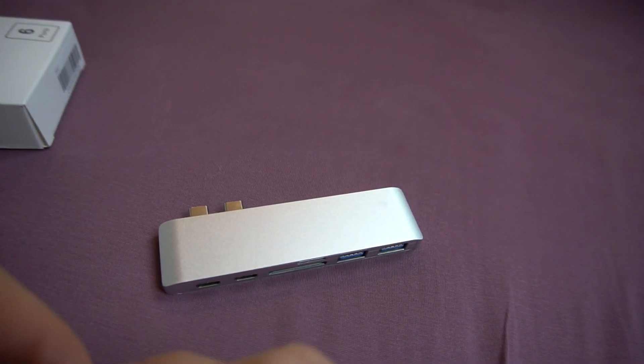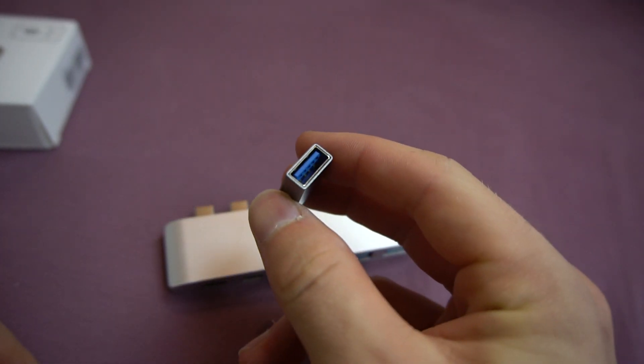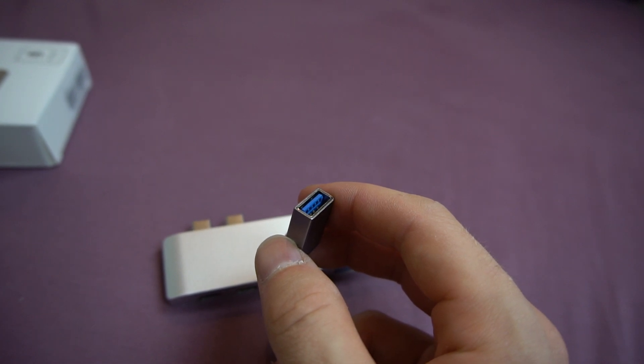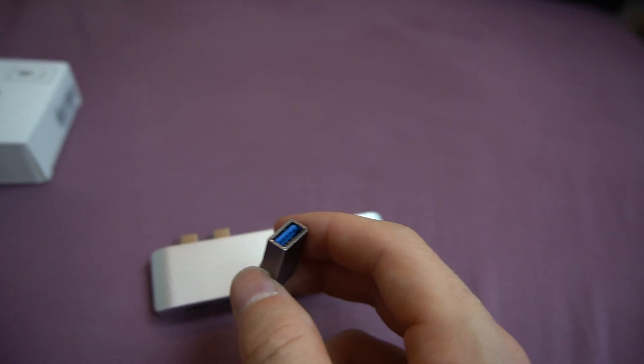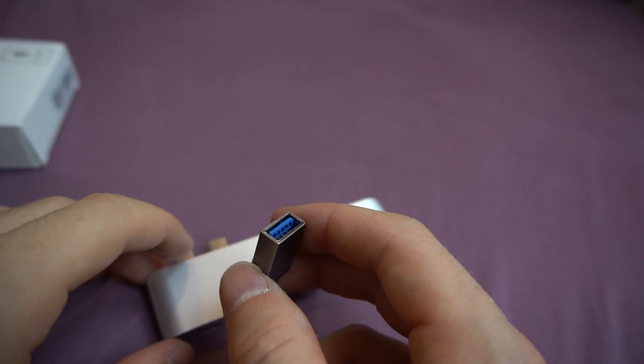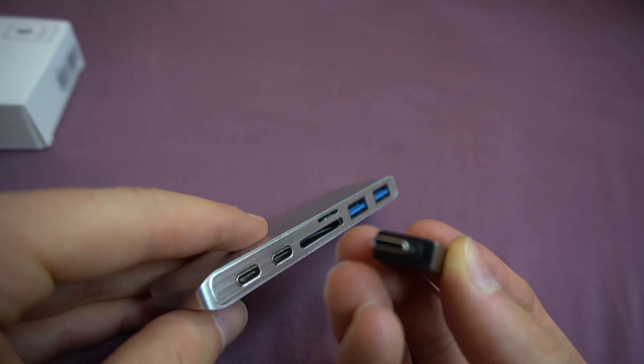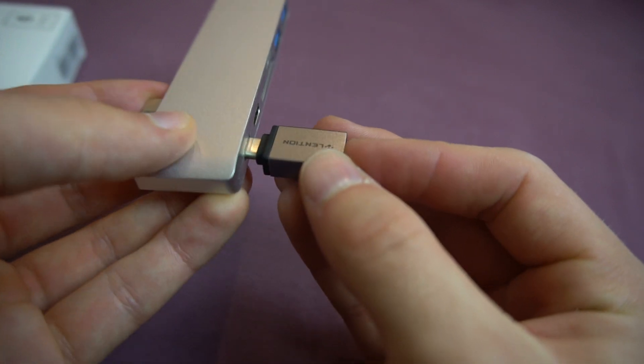One thing I want to try out — I got this one here in the previous unboxing. If you haven't watched that video yet, go check it out, it should be the last one I uploaded. I'm going to try plugging this USB-C thing in.